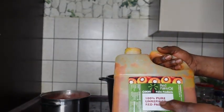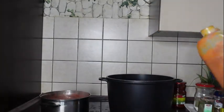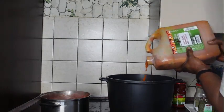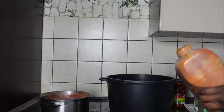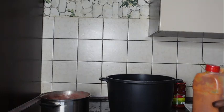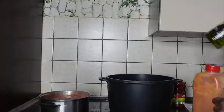This is palm oil — 100% pure refined red palm oil. I'm just going to be using a little of this, and then after I'm just going to be adding a little olive oil as well.